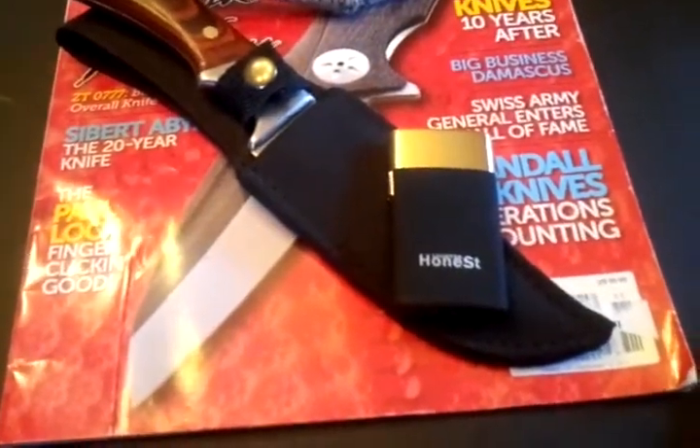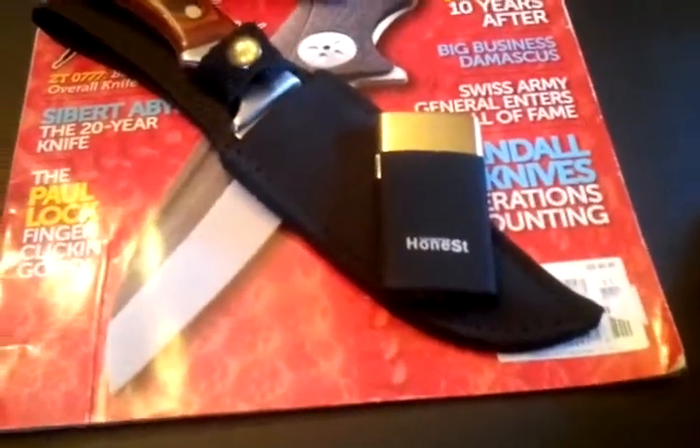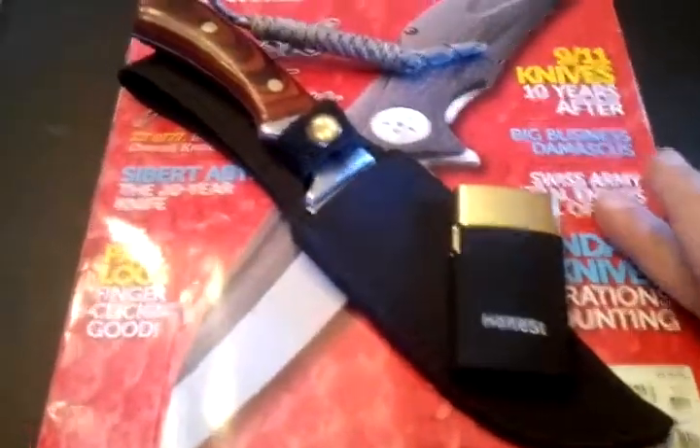I was going to do an unboxing video but since I'm filming this with my phone it was very difficult to do one-handed. So I opened everything up here and just laid it out — I didn't really inspect anything yet.